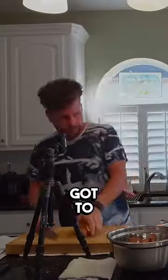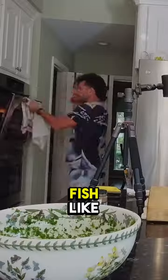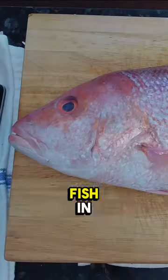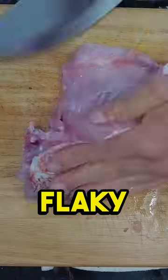Next, you've got to decide how you want to cook it. Grilling is a great option, especially for a flavorful fish like red snapper, or you could try broiling it in the oven. Preheat your oven to broil, place the fish in a baking dish, and bake it for about 10 minutes until it's cooked through and flaky.